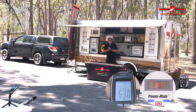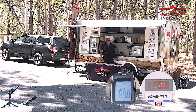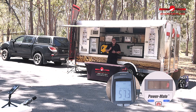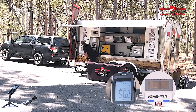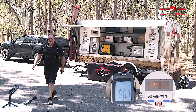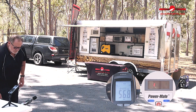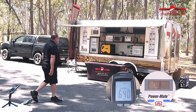The Yamaha is up and running on eco throttle, similar to the Rato. We have three appliances running: the angle fridge, the bar fridge, and the air conditioner. The wattage is sitting around 140 to 150 watts. Checking the decibels — close enough to 57 decibels on the Yamaha.